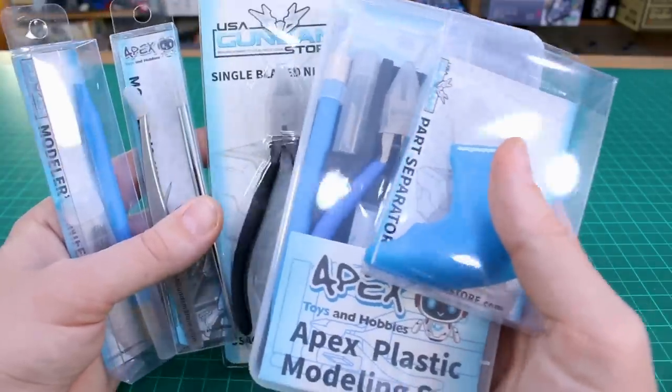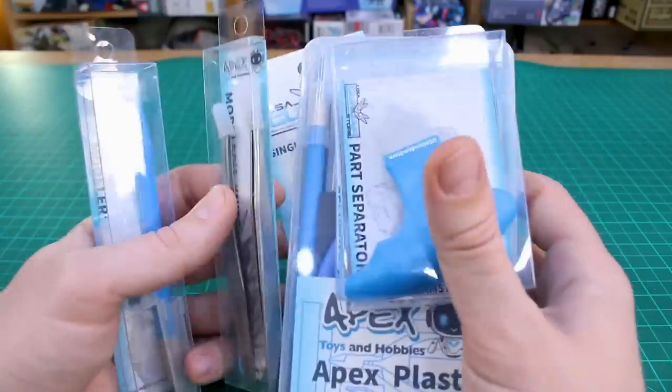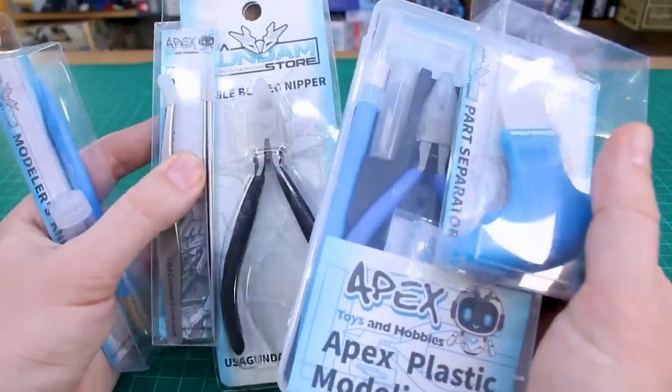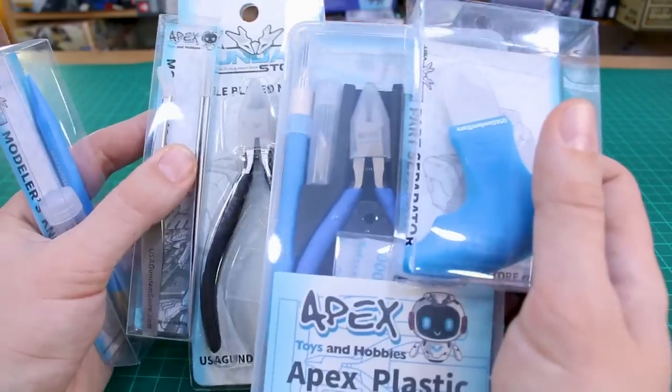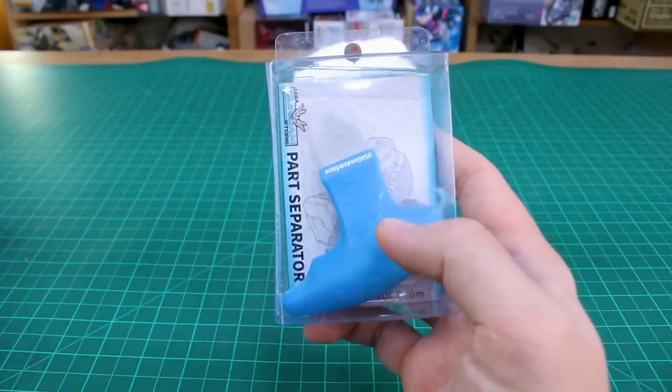I thought about doing these as separate videos each, but it would be kind of a short video to do just on a set of tweezers or just on a part separator. So we'll go through all these different tools in this video, and if you're only interested in one particular tool over another, I'll put time codes down below so you guys can skip around to whichever tool you want to see.